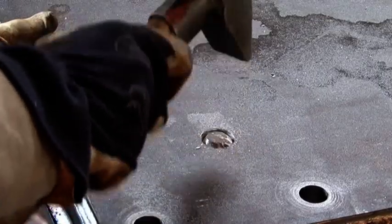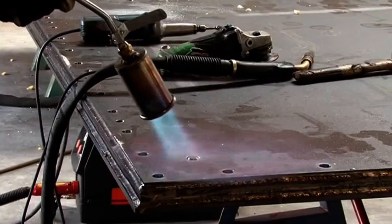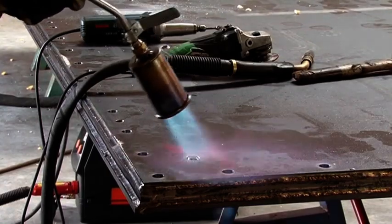After the drilling process, plugs are welded into the injection and vent holes to finish the SPS panel.